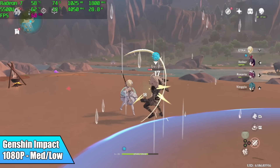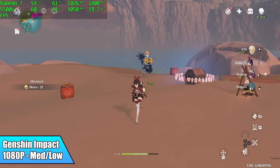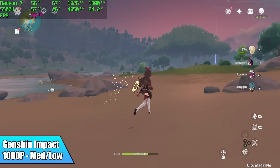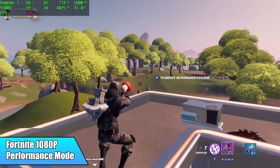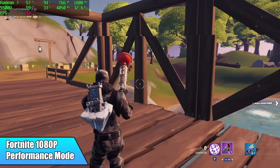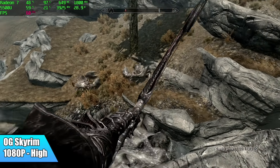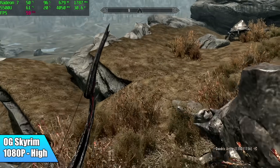Now let's see if this laptop can game. First up is Genshin Impact at 1080p medium-low settings — we're getting 60 FPS. It dips occasionally when there are lots of particles on screen, but overall it handles this game really well. For Fortnite on these APUs I prefer using performance mode. We're at 1080p with textures set to high and it's performing really well, holding 60 FPS. High settings — we're good to go.